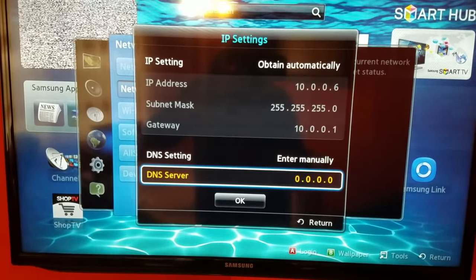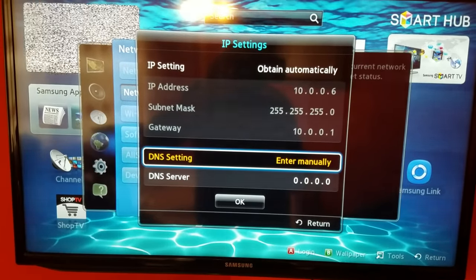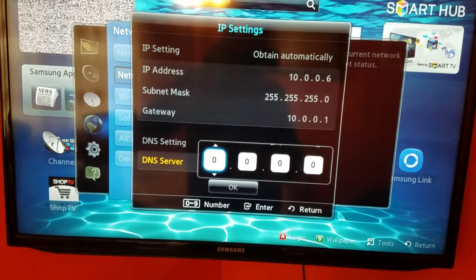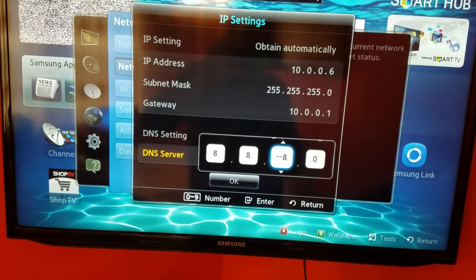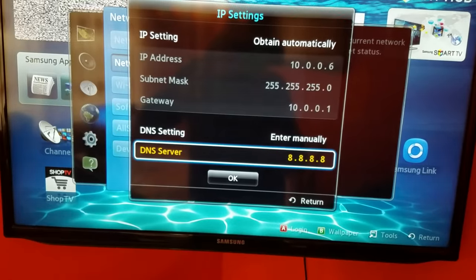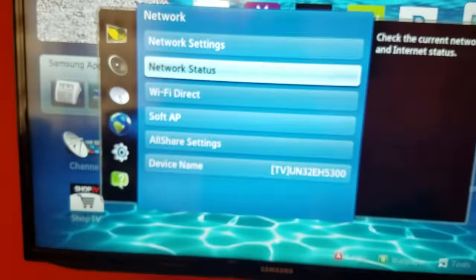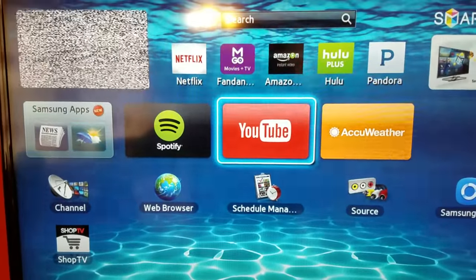Select Enter Manually, then go to DNS Server and press OK. You have to enter 8.8.8.8 — press OK, go down, and press OK. Now it should connect to the internet with no problem. Go back, back, and now try YouTube.